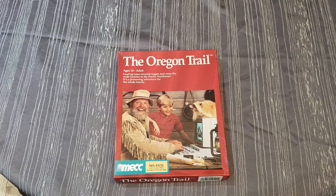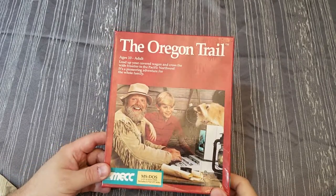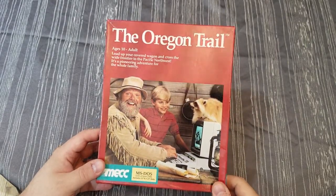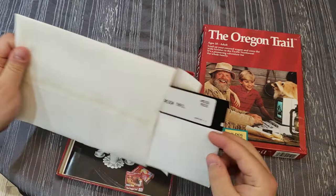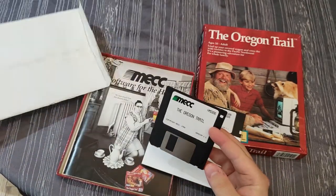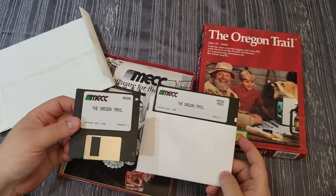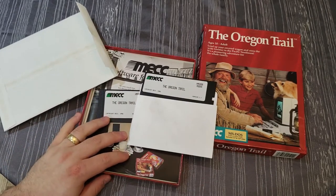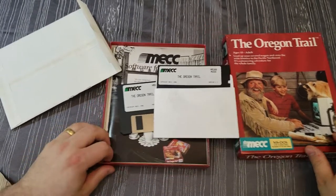Hey everybody, welcome to the third chapter in game version differences. This video is actually a follow-up to the reviews I did on the Oregon Trail, where I showed a box and mentioned that I thought it was one of the first releases of the Oregon Trail for IBM PC. Since then I've actually picked up another couple of copies of the Oregon Trail and I wanted to share that with you guys because I learned some interesting stuff.